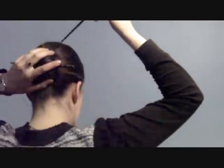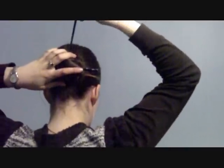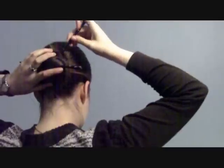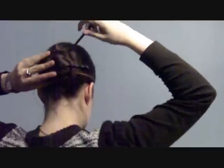Now, you're going to take your second hair stick and just slide it diagonally through the bun. You can sort of weave it, so you go into the top bit, down and behind your original hair stick, and out the other side.